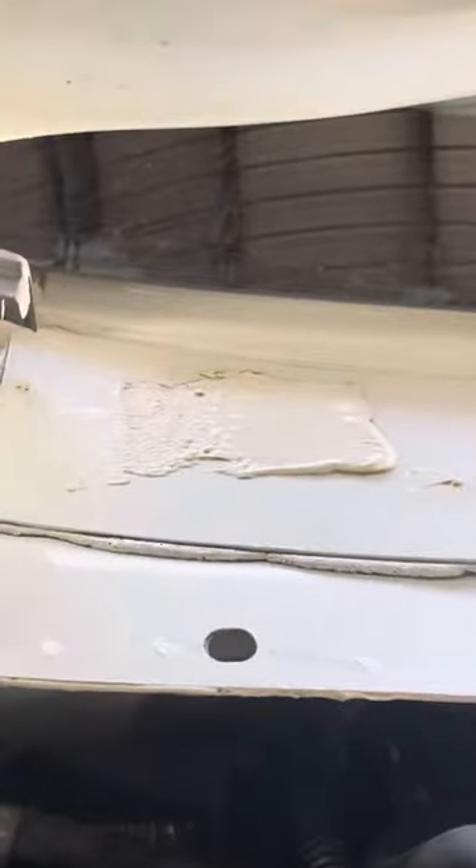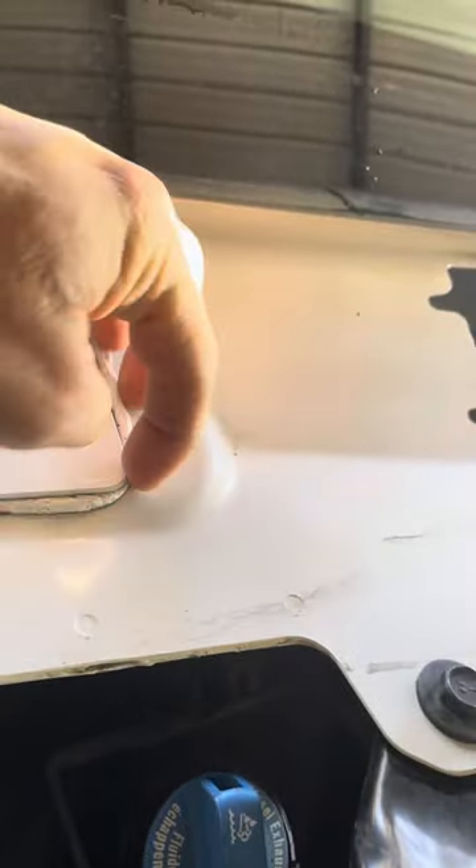If you look right here, there's an opening, and right under this cover is your fresh air intake. This is what I found — this glue is not sealed here.